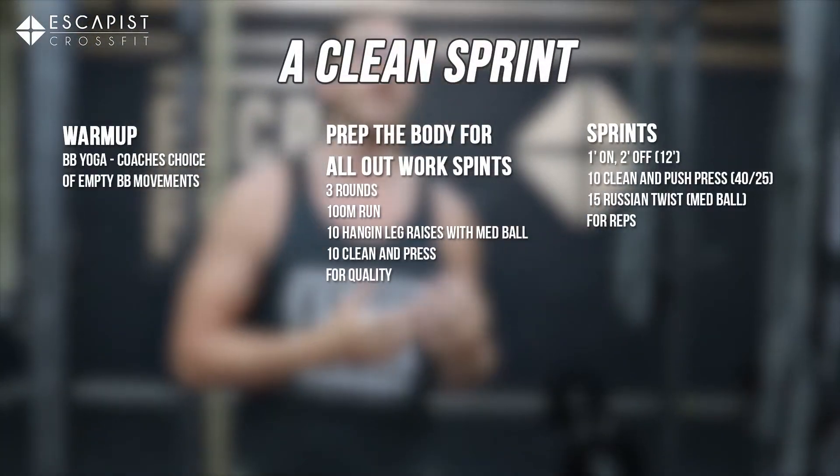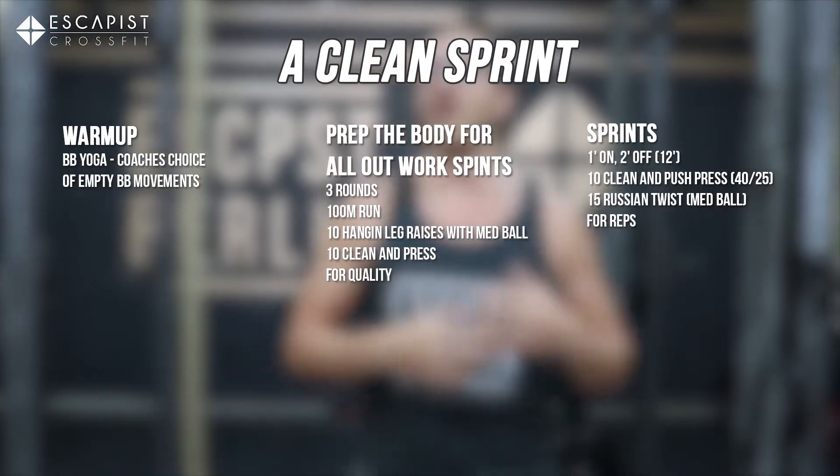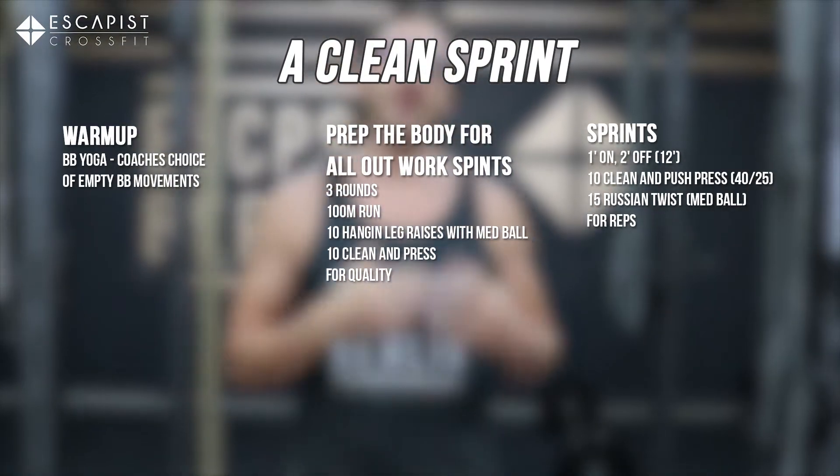Hello everyone and welcome to another great day of working out. We're trying to get as fit as possible today. Today we're going to do a lot of barbell work, so make sure you have warmed up your wrists plenty before you even come to the gym. Maybe you've done some morning yoga or some morning stretching so you're ready to go for today's workout.